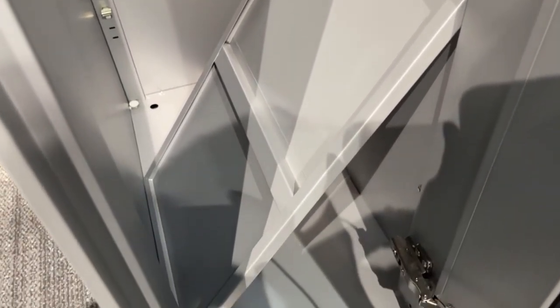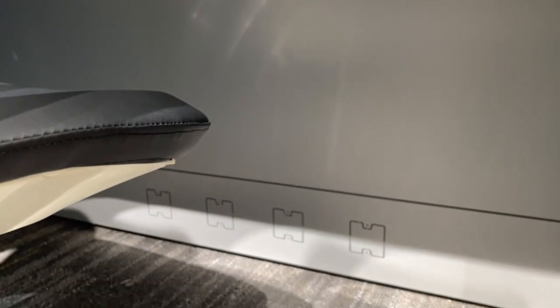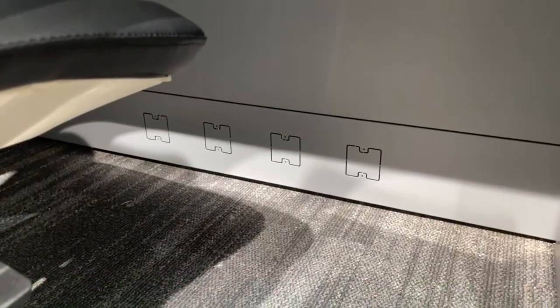In the partition, we can also punch wire holes for easy wiring, which makes your office more clean and tidy.